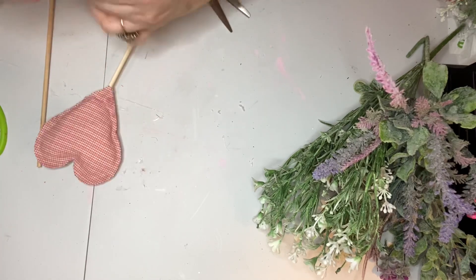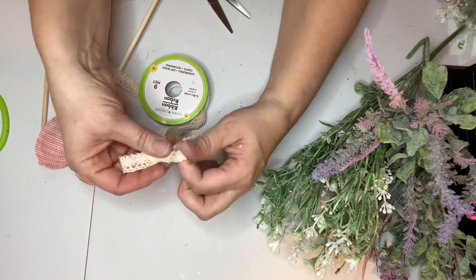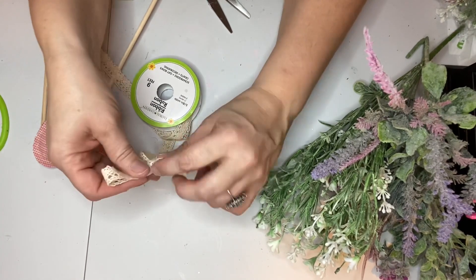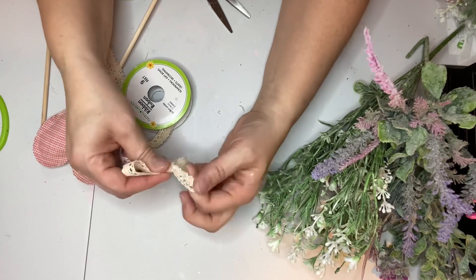Then I tied a little bow with the lace — again just a simple shoelace bow — cut it off the spool of ribbon, and used a drop of hot glue to attach that to the bottom of the heart.